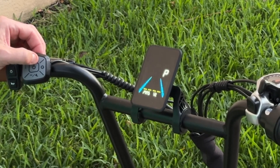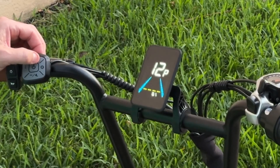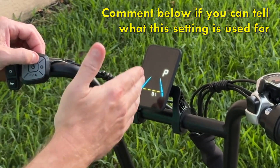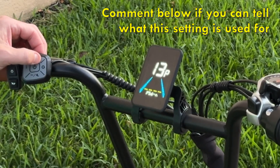P-10 is the number of magnets for the pedal assist sensor — I left it at the default of 12. P-11 is the zero start or non-zero start. This is supposed to allow you to force pedaling, but I couldn't get this to work. P-12 is a setting I have no idea about. I tried changing it from the default of 01 to 00, and there was no change in the bike's ability.